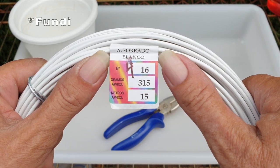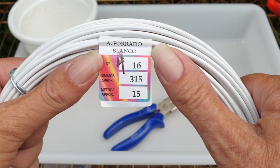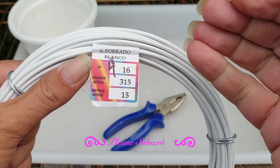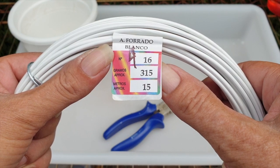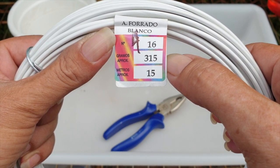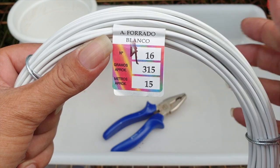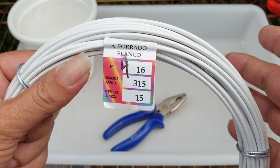I am not a very good fundi — that is a Swahili word for handyman — but here are the numbers of the gauge that I use. I guess number 16 is the one I always go for, because I can use it with my hands and only need the pliers on occasions. These numbers are also relevant: you've got the grams and how many meters I have in this coil. I hope these numbers help you make a decision as to which size wire you can use in your part of the world.